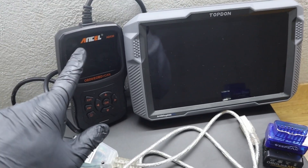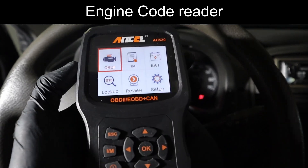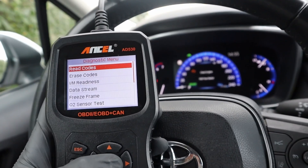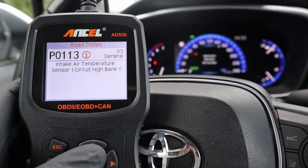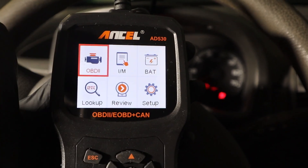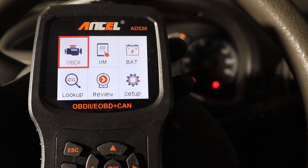The first type is the engine code reader. It is the most basic type of OBD scanner — it can work only with the engine control module. That means you can read codes and data only from the engine. You won't be able to work with other control modules like brakes, airbags, and other systems.